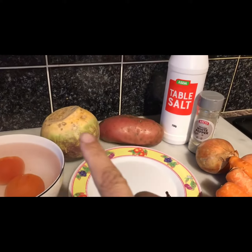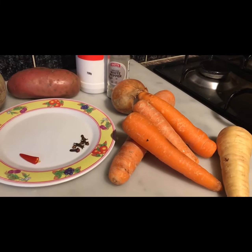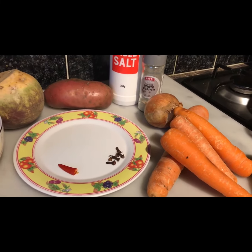The chilli is optional but I like the extra bite in there. So all my ingredients — the sweet potato, the potato, the carrots, the onion, the parsnip — I'm going to clean them all, grate them, and add them to my pot.